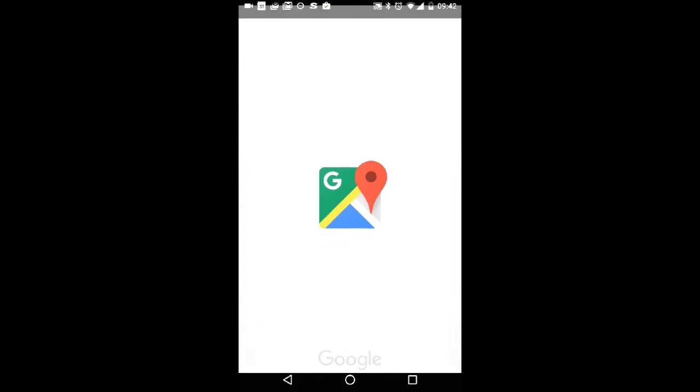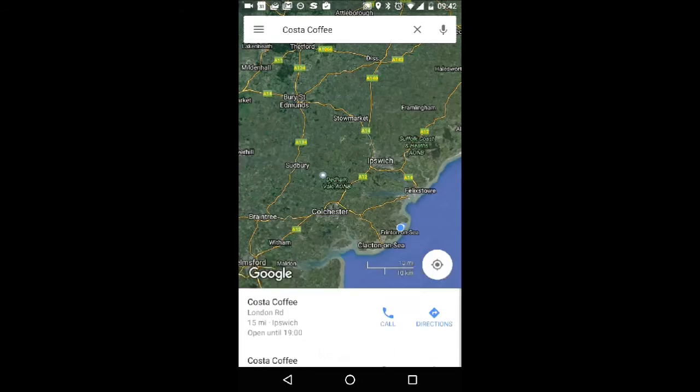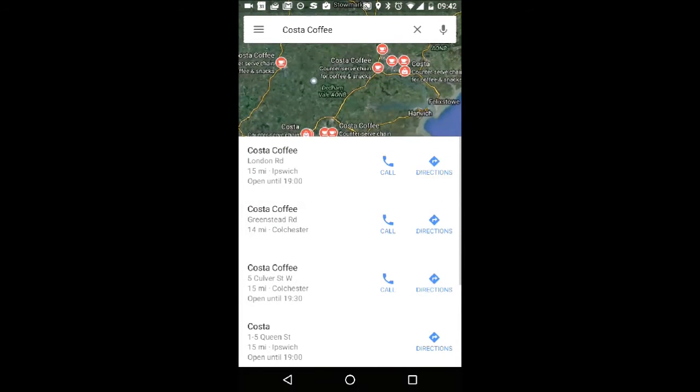You can also select existing store cards and use the maps to show you the nearest locations, which is really smart if you want to grab a coffee or whatever it may be.